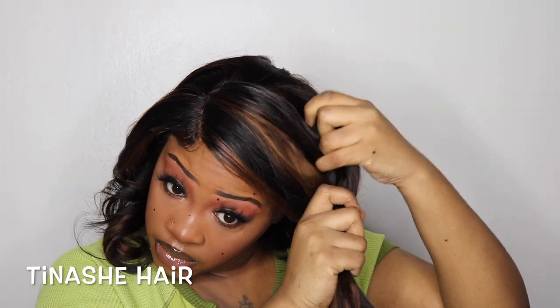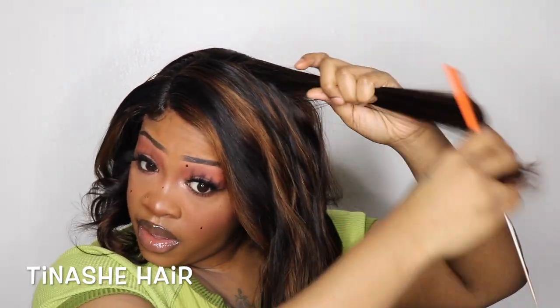I'm basically doing the same exact thing to both sides of my hair — the left side and the right side. Everything is really repetitive.